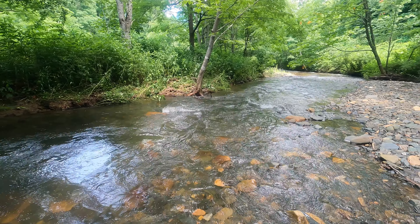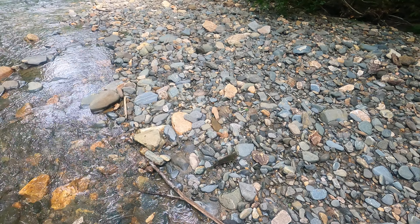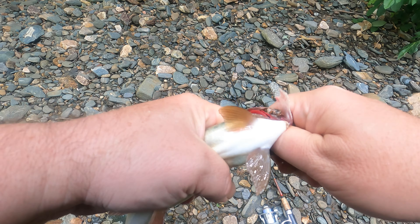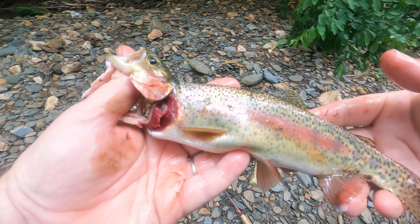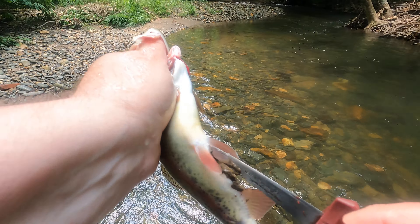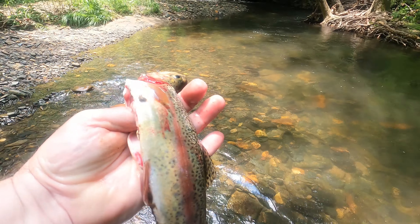Come back here you pretty thing, look at that pretty fish, oh my goodness. Look at that healthy thing.